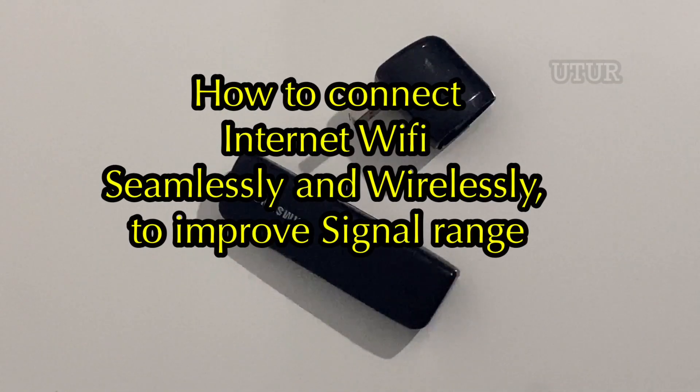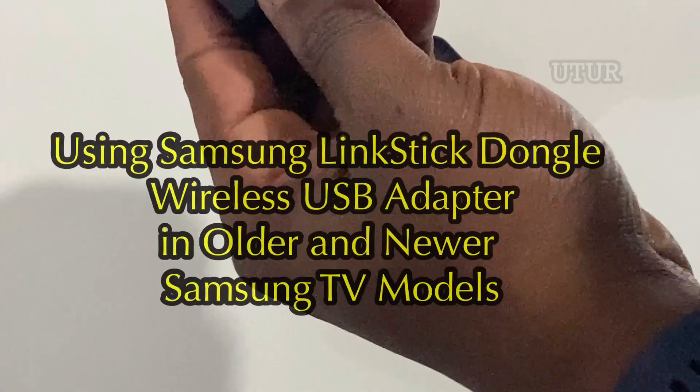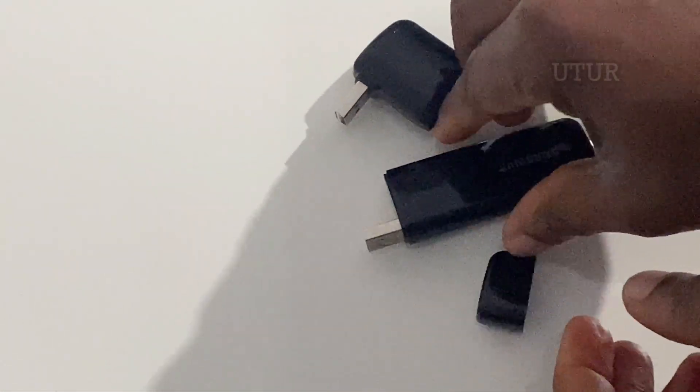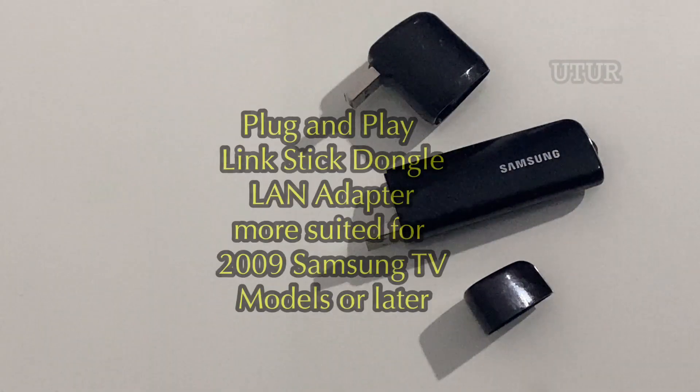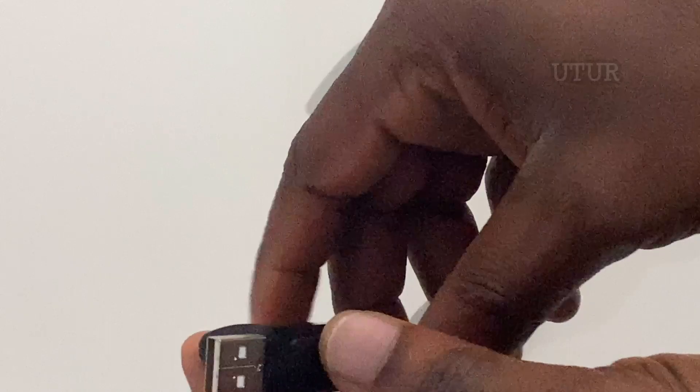Sometimes, depending on the model and age of your Samsung television, it may request a Samsung wireless LAN adapter. This is primarily as a result of your television not being manufactured with inbuilt Wi-Fi.